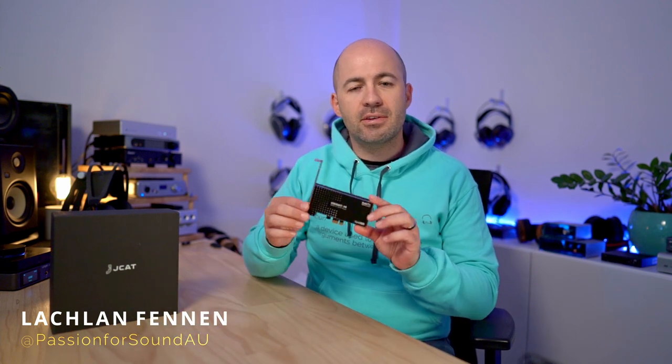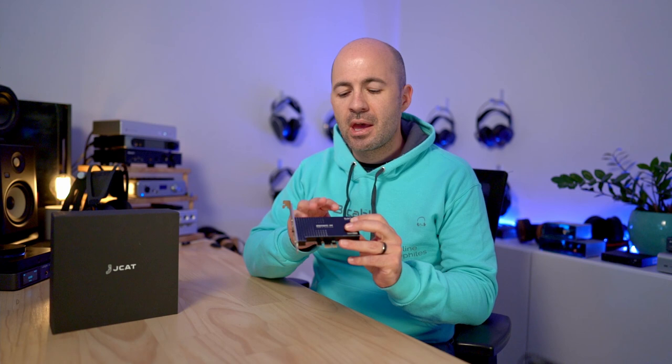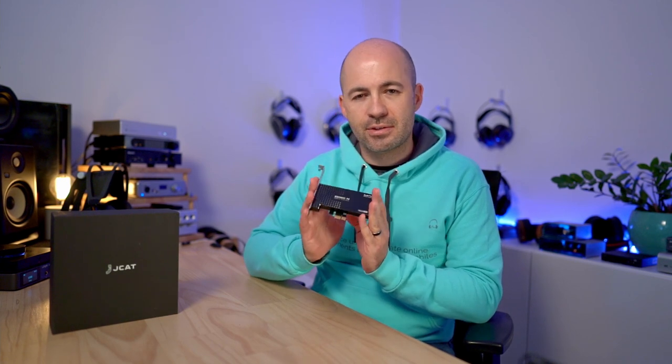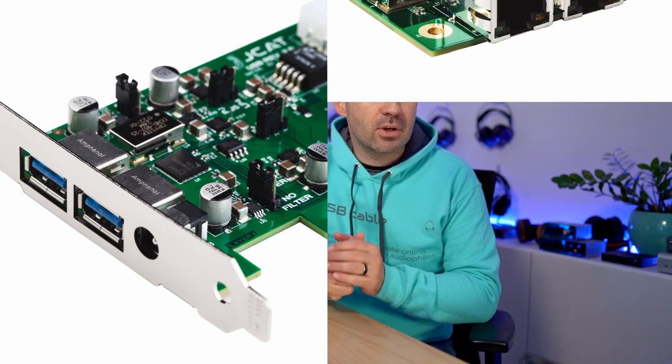Hey folks, welcome to another Passion for Sound audio review. A little while ago I reviewed the Matrix Element H — it's a USB PCIe card for your computer designed to improve the sound of your USB outputs by filtering the power inside the computer and possibly doing a little bit more. But this is actually a review of the JCAT Femto USB card and Femto Network card.